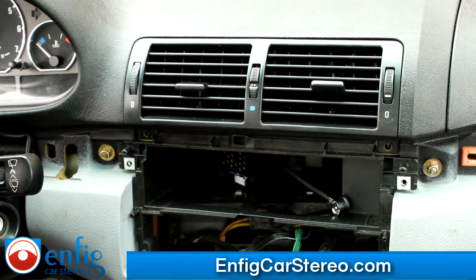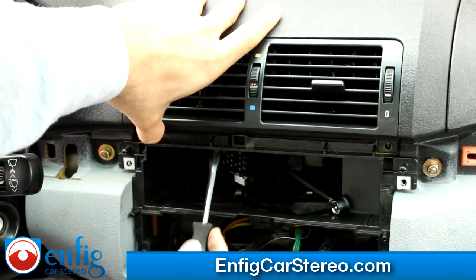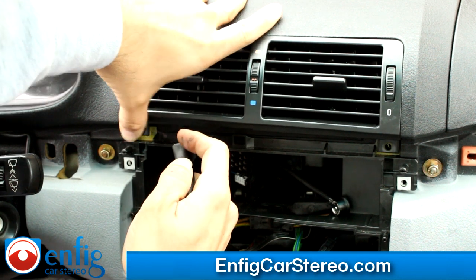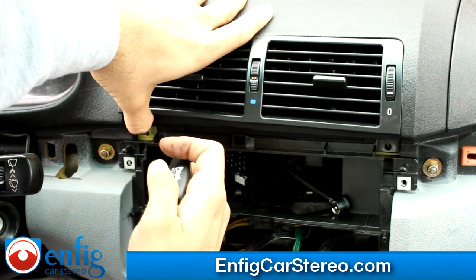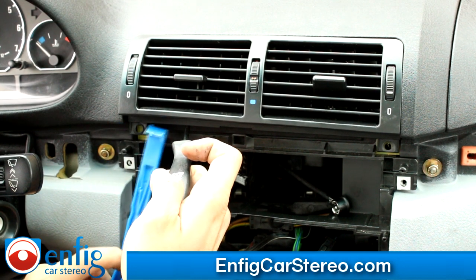After much trial and error, I figured out how to take out the vents without any trouble. If you look at anywhere you read, they're going to tell you it's almost impossible. What you're going to do is put your screwdriver in here, hit the bottom of the vents, and pull up like that. Once you do that, you can actually see the clip. I'm going to grab my panel popper tool — this is tool number four.